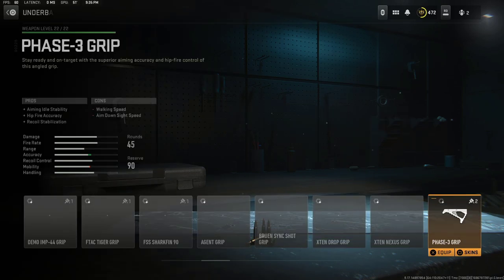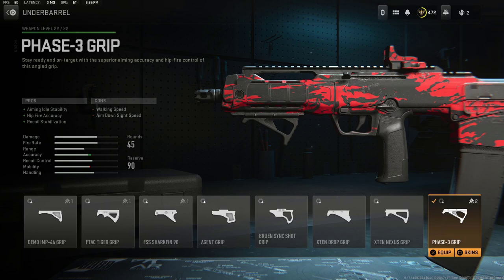The Phase 3 Grip Underbarrel gives you aiming idle stability, hip fire accuracy, and recoil stabilization. This is going to help with that recoil control. It does have cons: walking speed and aim down sight speed.